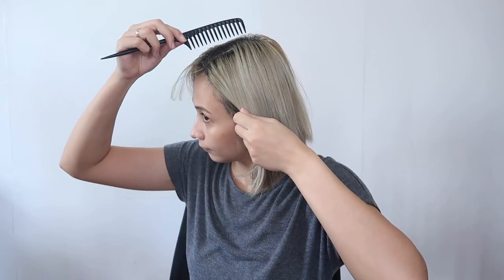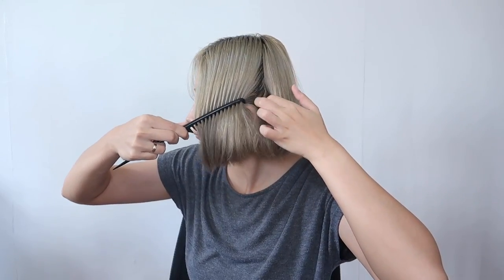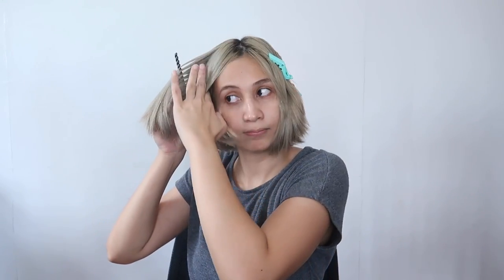Magsisimula tayo guys sa pagsisection ng ating buhok. Kapag ako ay nagkukulay, lagi ako nagsisimula sa likod. Kaya dinidivide ko muna yung buhok ko sa dalawa sa harapan. So I part it at the middle, tapos i-clip away ko yung front part ng buhok. Ito kasi pinakamadaling kulayan kaya hinuhuli ko siya. And then sa likod, iiwanan ko lang yung part na kukulayan ko, tapos i-clip away ko na lahat pataas.